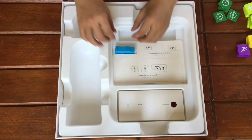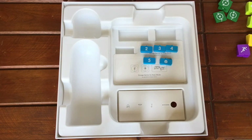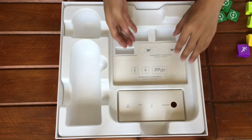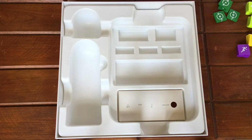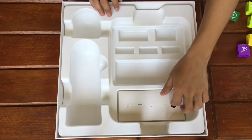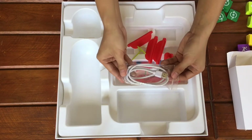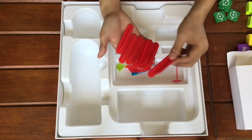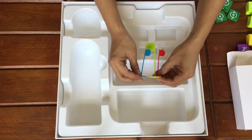Then we have the number blocks, which can be attached to the directional and looping blocks. This space is reserved for the artist and musician add-on blocks, which I will be showing later in the second part of this video. Lastly, we have the USB-C charger, obstacles which can be used on the map, and flags which can be used to mark something on the map.